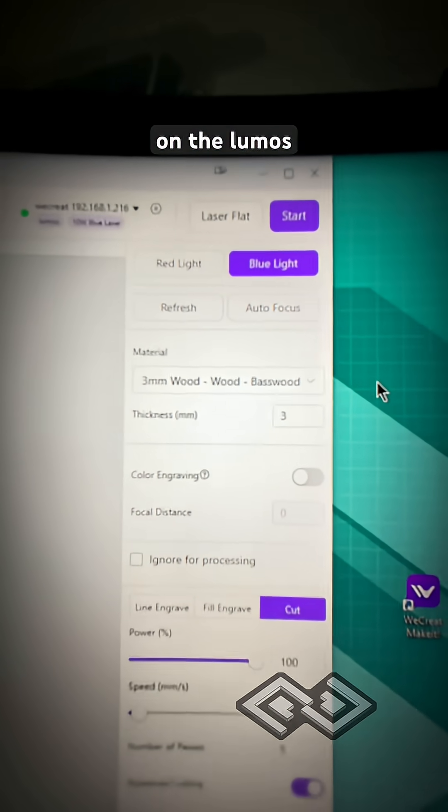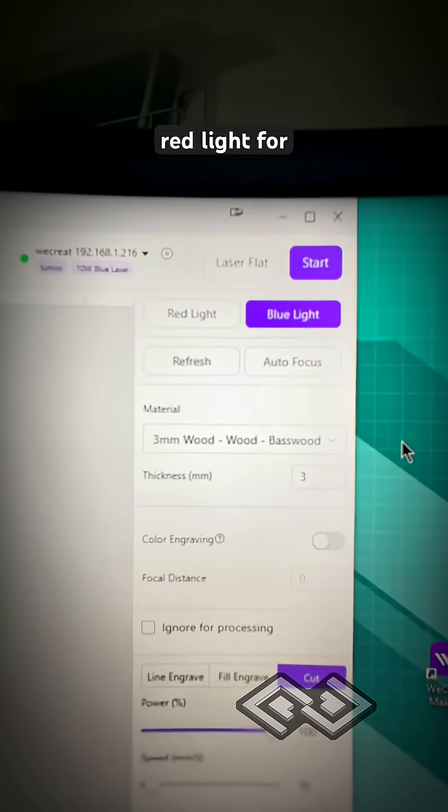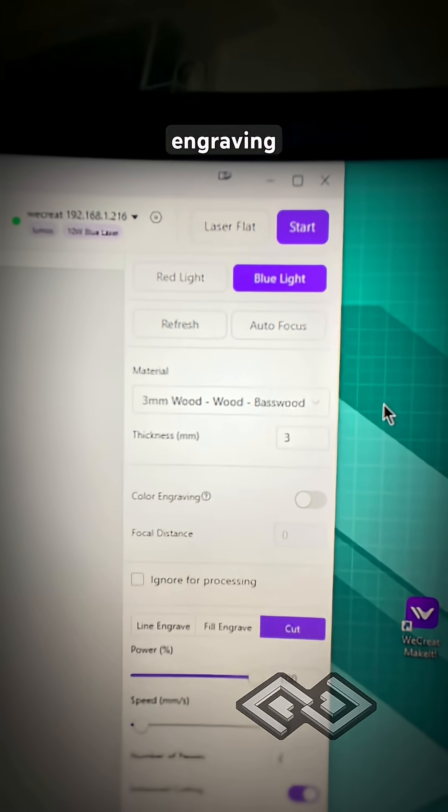We're also using the blue light on the Lumos laser. The Lumos has two lasers — a red light for doing metal engraving and a blue light for more general purpose engraving and cutting.